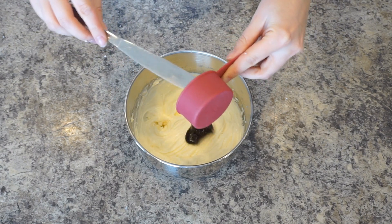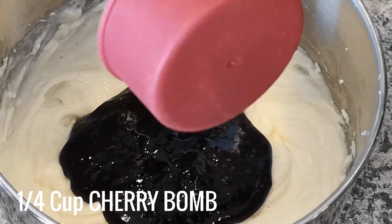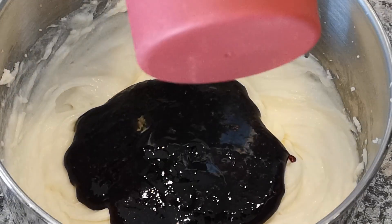Using a knife, swirl a ¼ cup of Damn Fine Foods Cherry Bomb gently into the mixture and set it aside for later use.